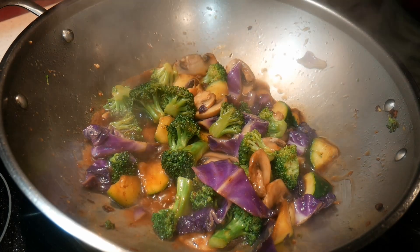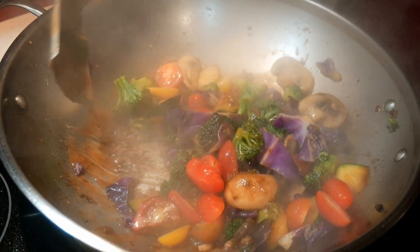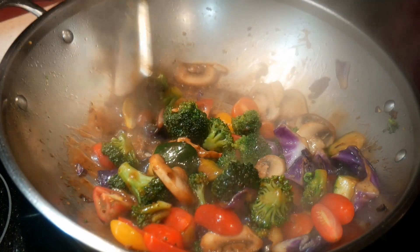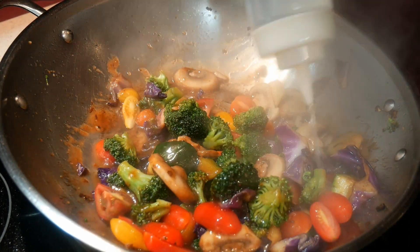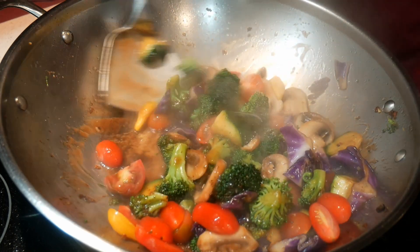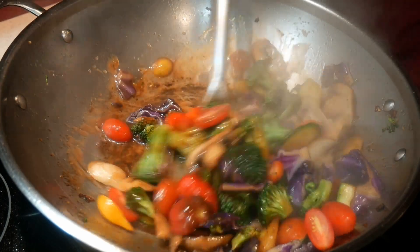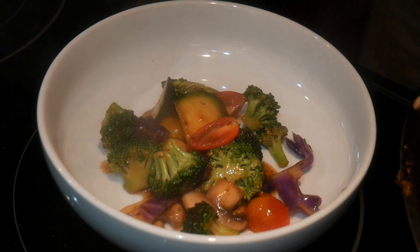The final ingredient I'm going to add is some cherry tomatoes that I have cut in half. It follows that order — whatever I want to cook least, I add at the last. At this point the sauce seems a little bit too thick for me, so I add a little bit more water to dilute it. Now the dish is done. The total cook time is a little bit over five minutes.